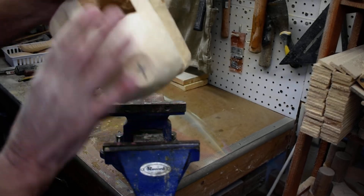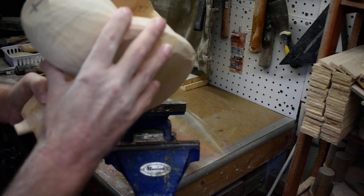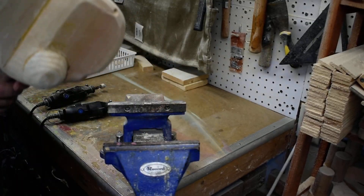We're going to keep sanding down on this to smooth it out a little more, and then we'll be moving on to our next step. Thanks for watching.